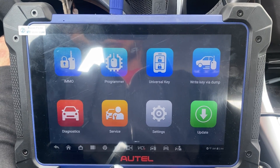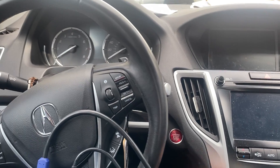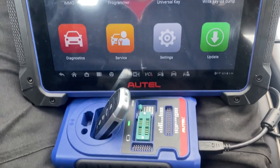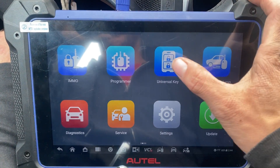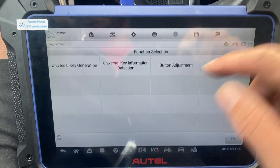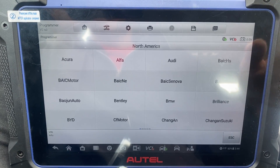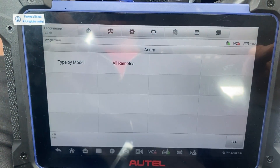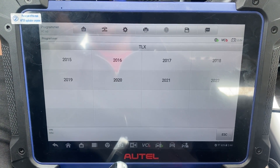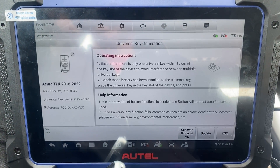Hello everybody, it's Joe the locksmith. In this video we're working on a 2020 Acura TLX, all keys lost, push to start, using the Autel IM608 Pro 2. We have a universal iKey. First we'll go to Universal Key, Universal Key Generation, North America, Acura, type by model, TLX, 2020. Okay, generate universal key.